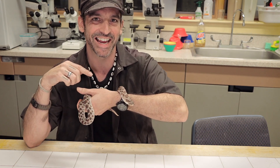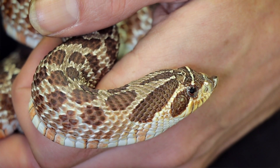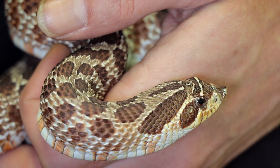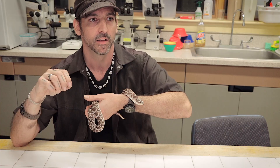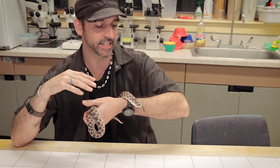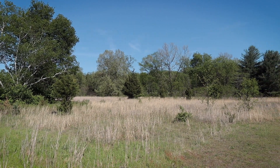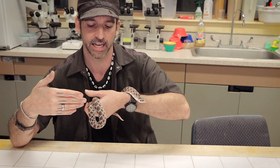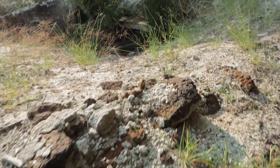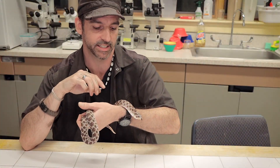The hognose snake is named for its upturned nose, which they use kind of like a shovel or spade for digging into soil — these snakes love to burrow and can quickly disappear in leaf litter or sand. They're often found around the western plains and desert environments; you've got these desert colors that blend in perfectly with the sand and debris of places like Arizona, where you can find these snakes.